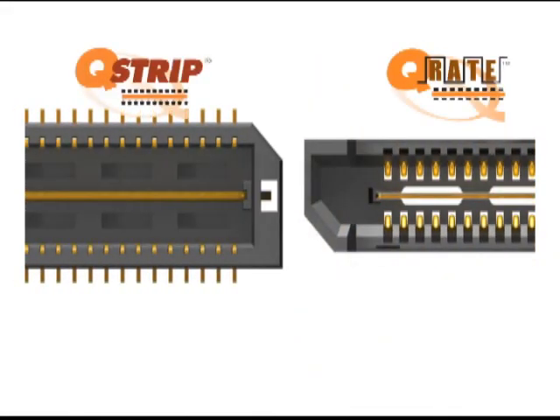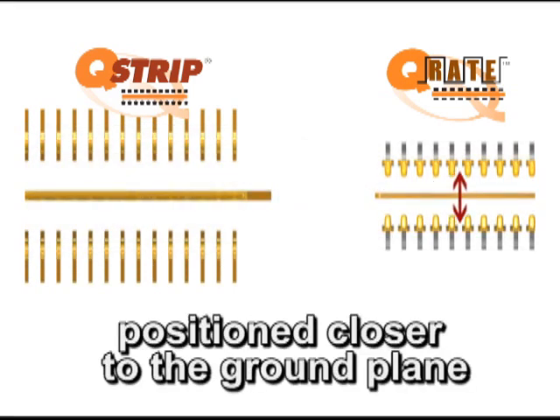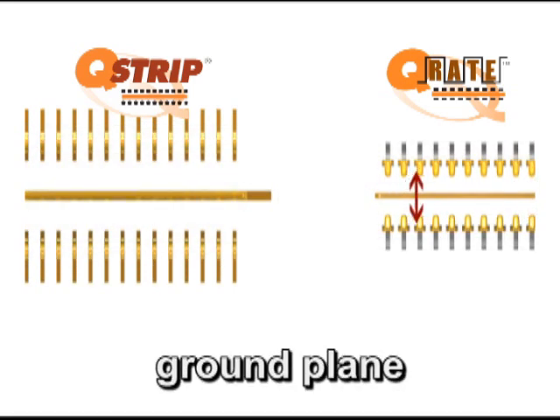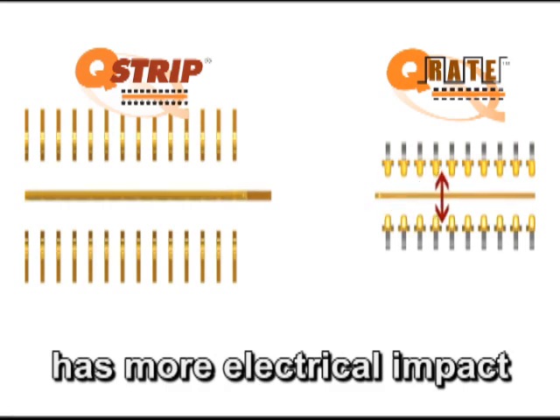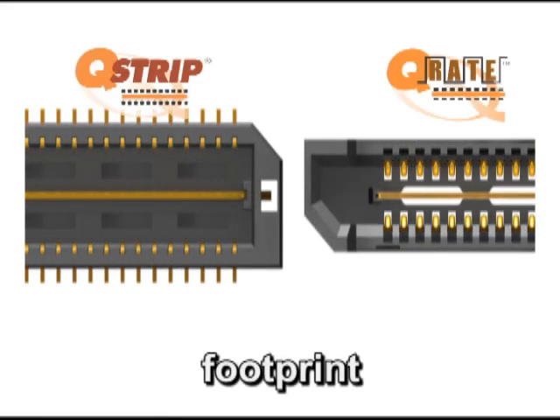Compared to the original Q-Strip, the contacts in the Q-Rate system are positioned closer to the ground plane. This means the ground plane in the Q-Rate system has much more electrical impact than the ground plane in the first generation Q-Strip products. The footprint on first generation Q-Strip products is about 7.5mm, while the footprint on the new Q-Rate is about 5mm.